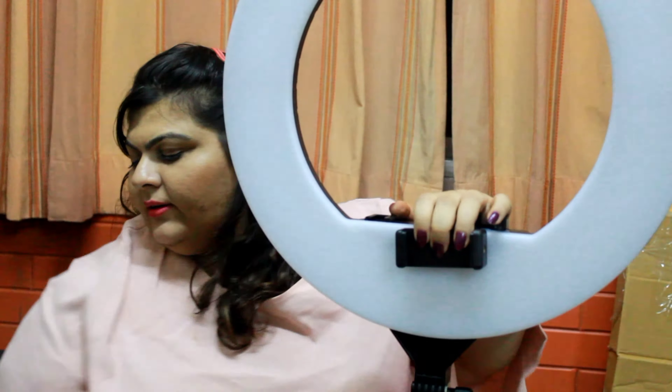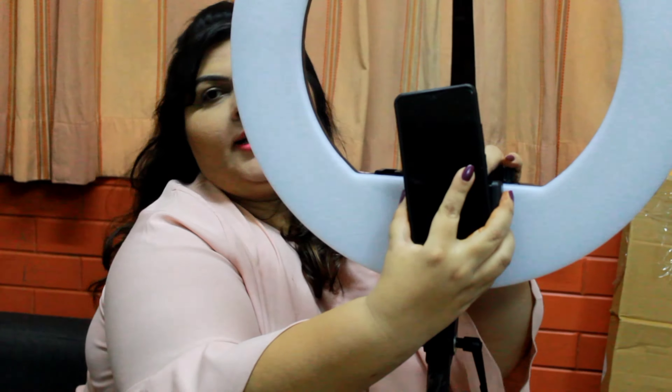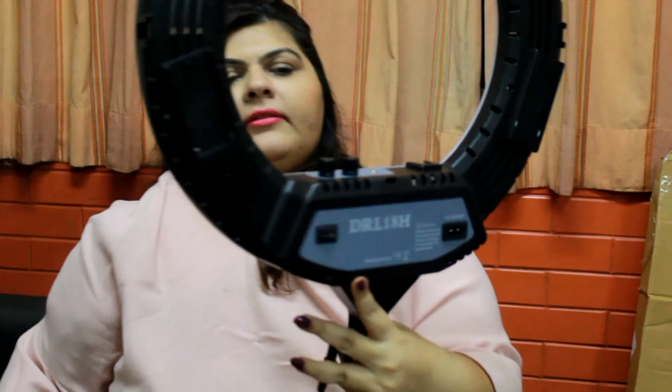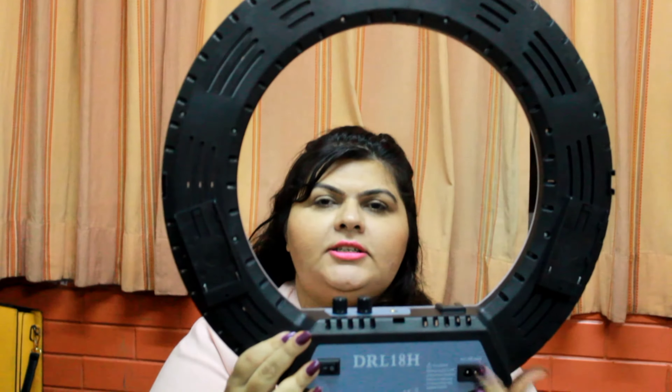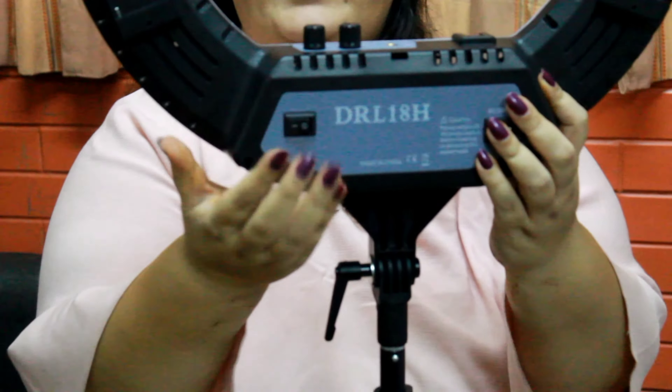And you can fix your mobile. So let's say if I am fixing it here, I can put my mobile like this and record. There is a switch behind — this is the charging point or the power point, and this is the on/off switch. Along with that there are these settings to dim or brighten. This is the setting. There are three color modes: white, golden, and the mix of golden and white.